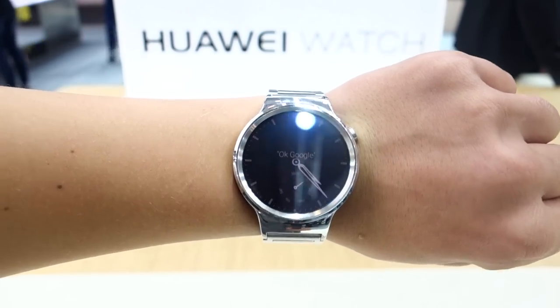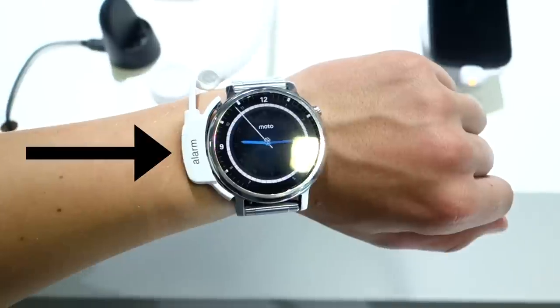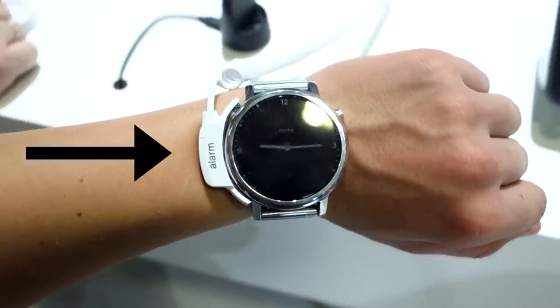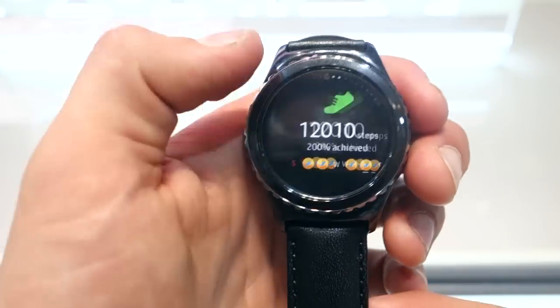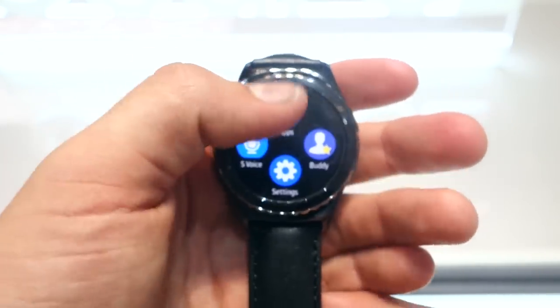First of all, sorry that my voice is sore — I still have a cold. Since I don't own these smartwatches, I couldn't really take them to a different booth and hold them side by side, but I have played around with all of them, and these are just my impressions and overall how they compare.